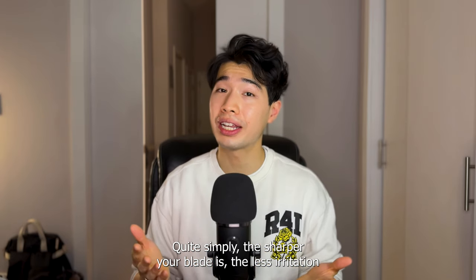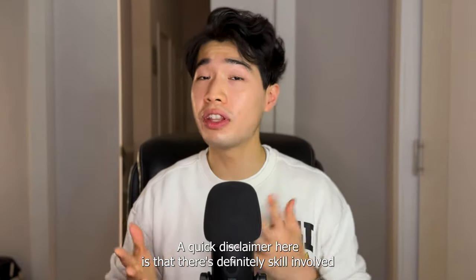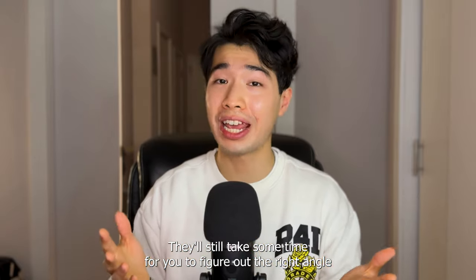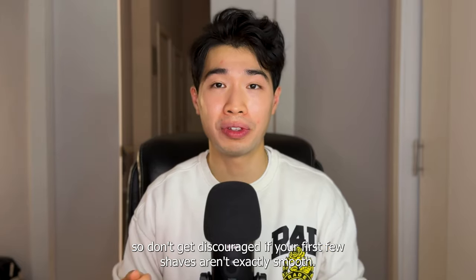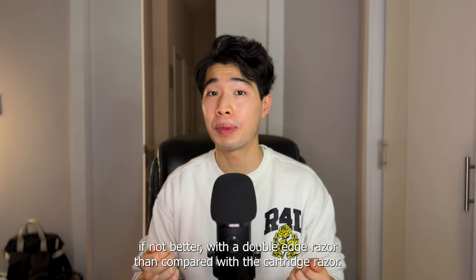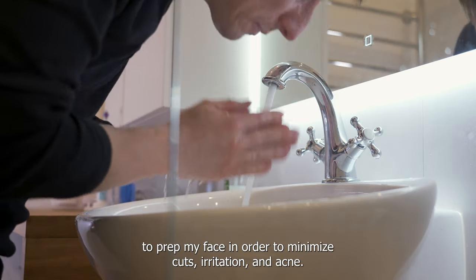Feather blades are one of the sharpest blades on the market and have fantastic quality and durability for their sharpness. Simply put, the sharper your blade is, the less irritation you'll experience when cutting through facial hairs, no matter how coarse or thin they are. A quick disclaimer: there's definitely skill involved with shaving with a double-edged razor, even if it's not that hard to learn. It'll take some time to figure out the right angle and weight to hold your blade at, so don't get discouraged if your first few shaves aren't exactly smooth.